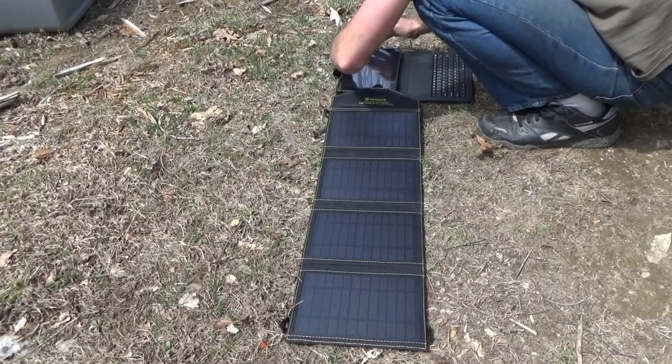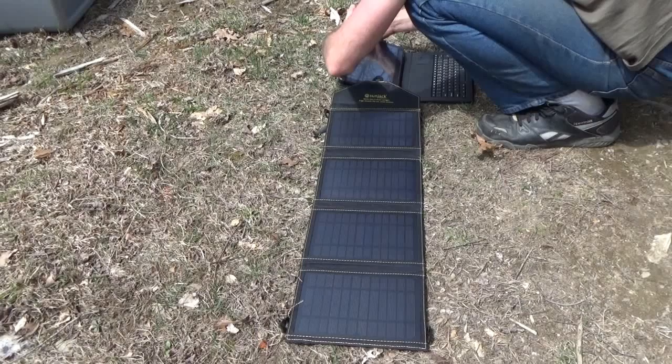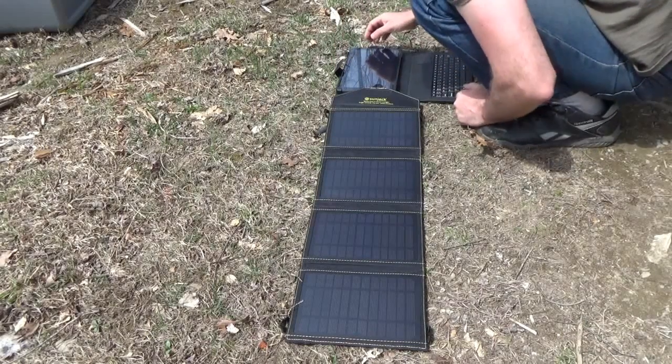I can lock it and see what percentage we have. I can barely see because I'm outside — we are charging at 69 percent.